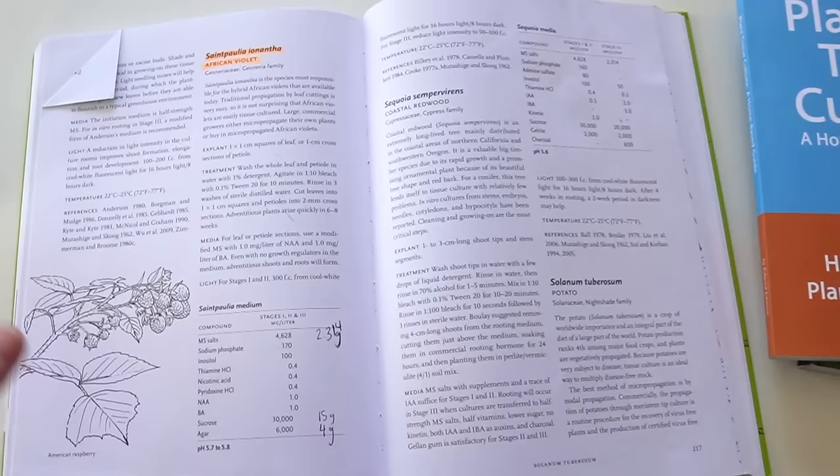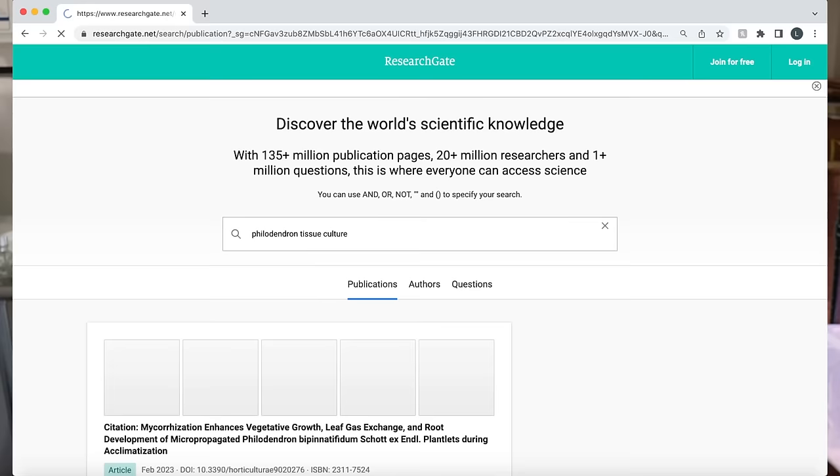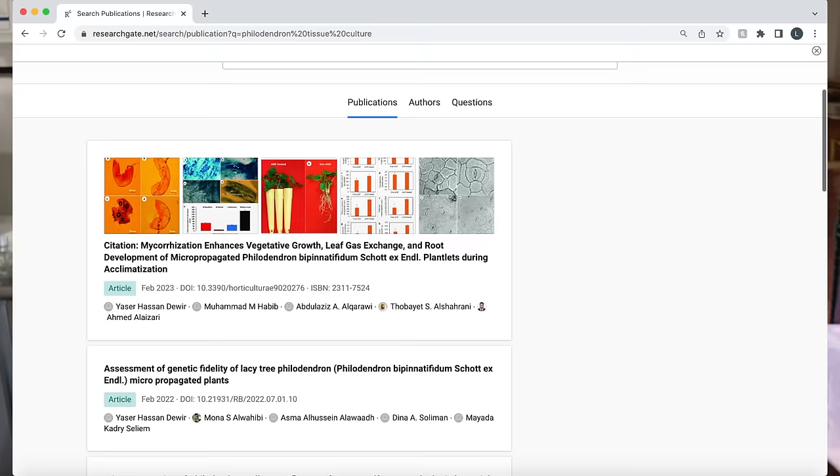You can also find protocols online by going to Google Scholar and ResearchGate, which are basically search engines for research papers. To search for protocols, I use the scientific Latin name of the plant as my first search term and either 'tissue culture' or 'micropropagation' as my second. The order of search results is not great — you often have to go to page four or five to finally find what you're looking for, so just be aware of that.